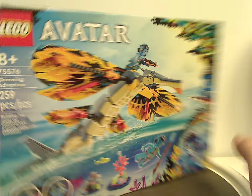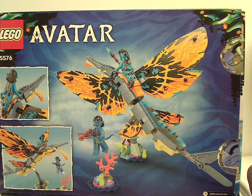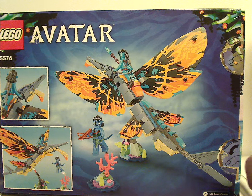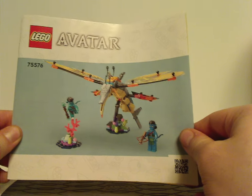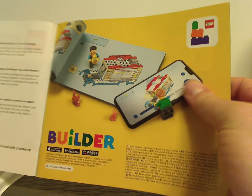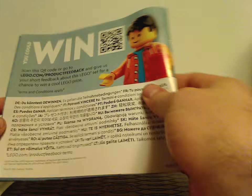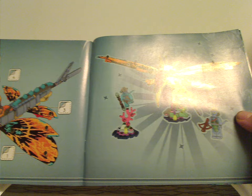It has 259 pieces. Flipping to the back you can see a little display of the set, its features, and a look at the instruction manual, which includes a different rendering via the LEGO Builder app, information about switching to paper bags, how to enter the online survey, and all the pieces that come with the set, plus ads for all the Avatar sets.